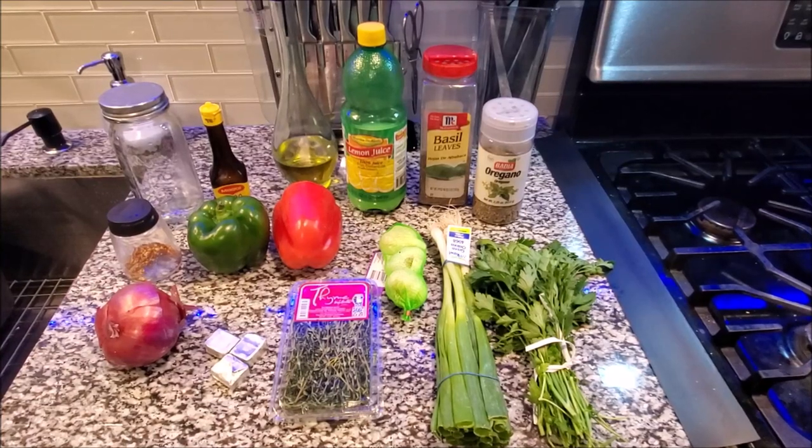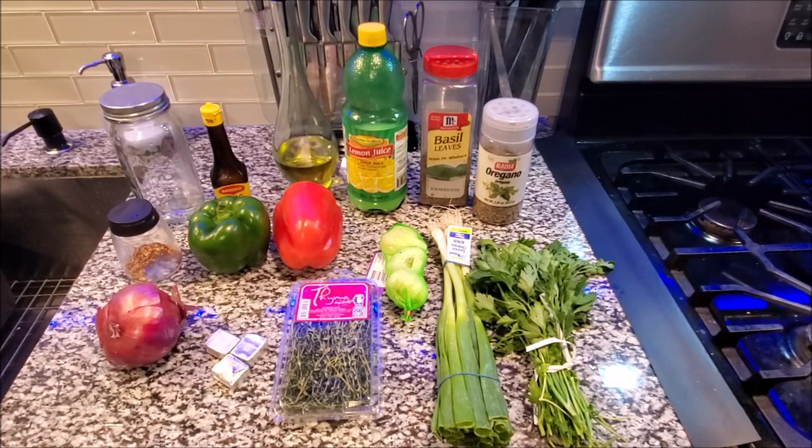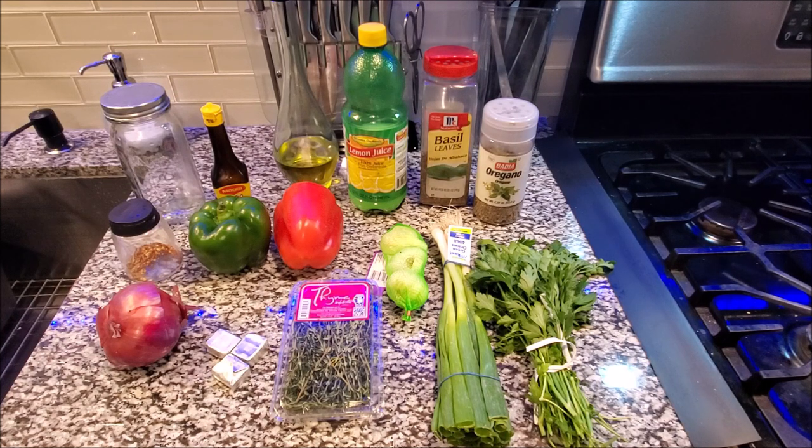Hey guys, welcome to CPR's Kitchen. Welcome and welcome back. If you clicked on this video because you want to make some Haitian Epis and want to know how I created it, I'm going to show you in this video and tell you everything you need, so stay tuned.